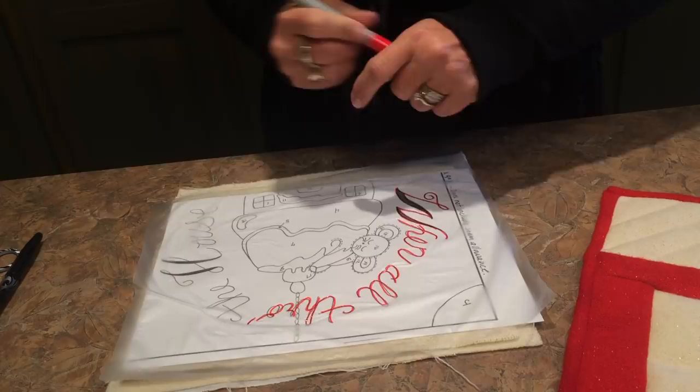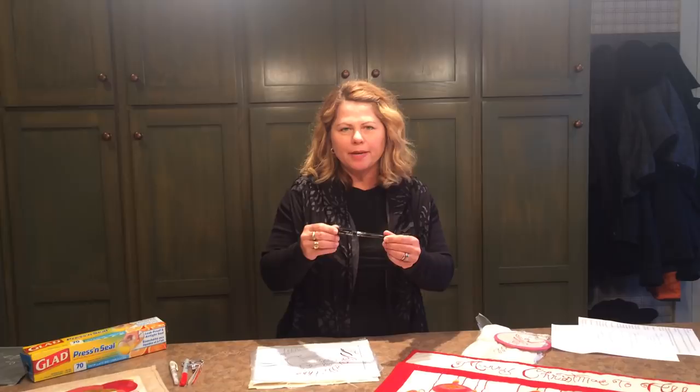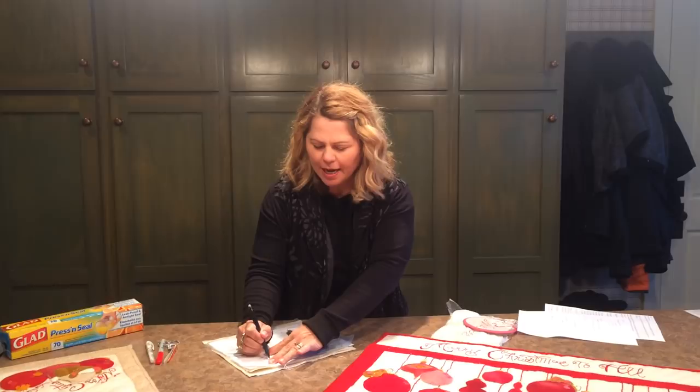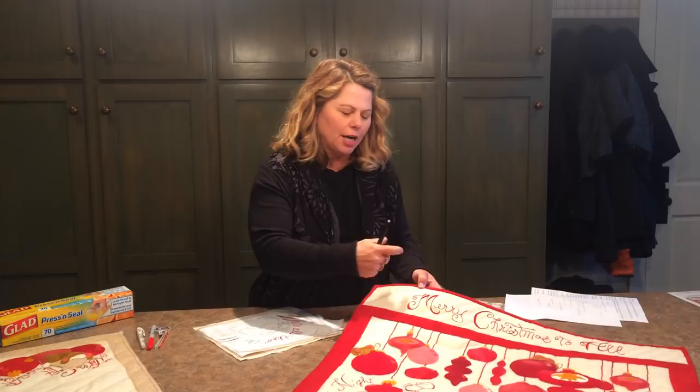Alternatively, sometimes I will use this black ballpoint pen made by Pilot. It's a heat-sensitive pen called a friction pen, and even though the ink is black, the reason I use it is that even if some of the black ink comes off onto the floss, I can take a blow dryer, heat it up, and it'll disappear.